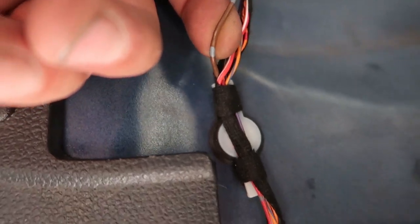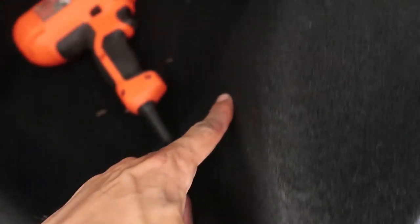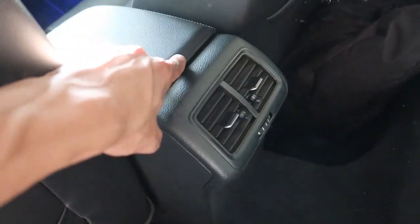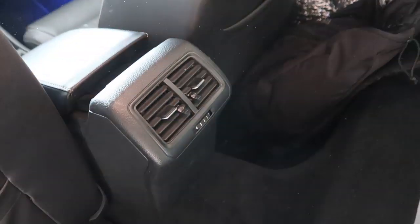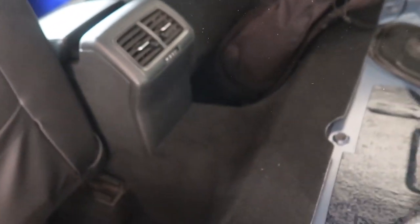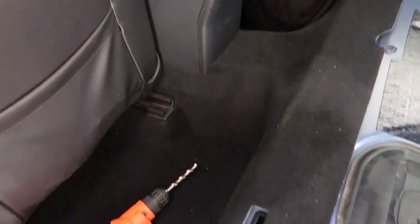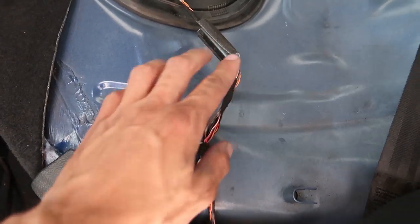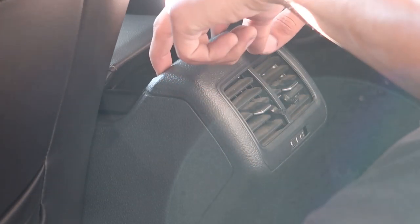Alright, so first things first — the wire that you're gonna mess with here is this brown and blue. I'm gonna chop it further down in here. I'm gonna pop this out, move it, and then do it down there. I'm gonna route the wire down and up through — we'll take this off, which is very very simple. If you've never done it before, you got these two little spots right here, you'll pull back and lift up and then this whole assembly comes out. Then you'll drill your hole, put in your switch, wire it up.